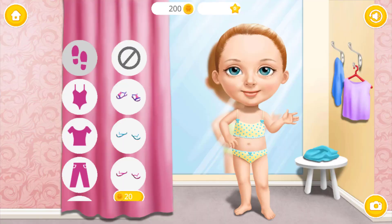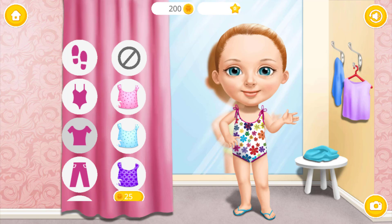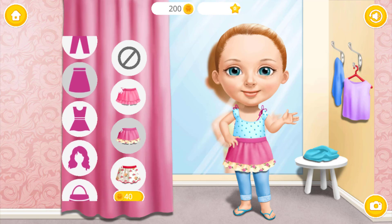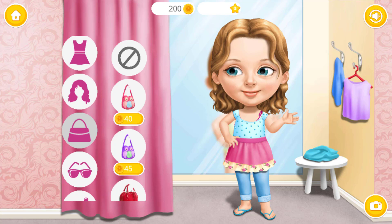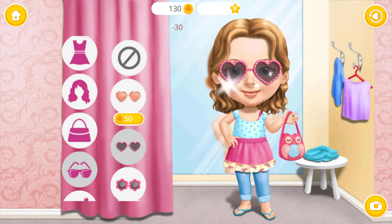Hi! Pick the best summer outfit for me! Nice swimsuit! I love this hairstyle! What a nice purse!